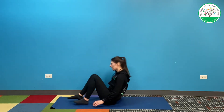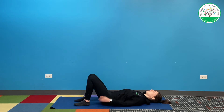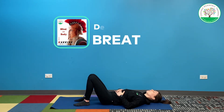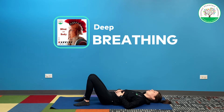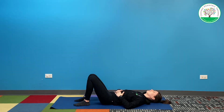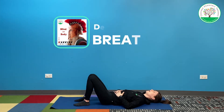We're going to start with some deep breathing, so let's come down to the floor. I'm going to lay on my back, plant my feet, and bend my knees. I'm going to take my hands and put them on my belly so we can feel our breath. When you breathe in, try to fill your belly up with air, and then push it out. You should be able to feel your hands move up and down.